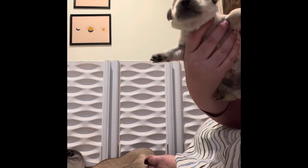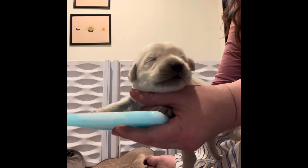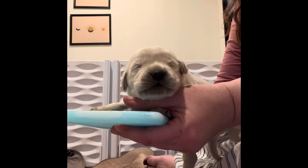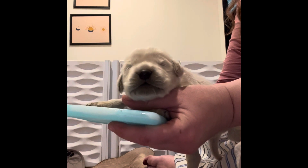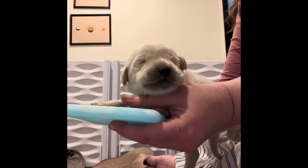And then we're going to put its paws on the cold. This is just a block that I freeze and we do this every day, just for 10 seconds. Let's see how this puppy is used to this.